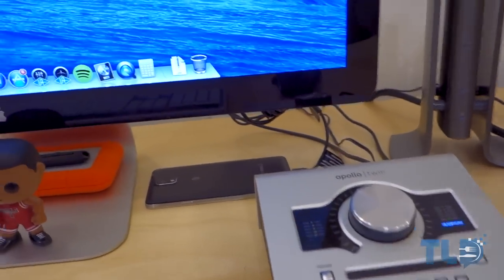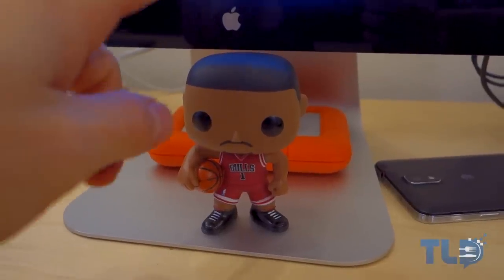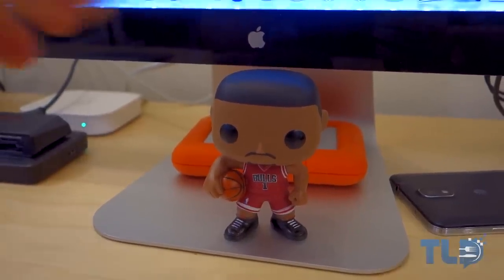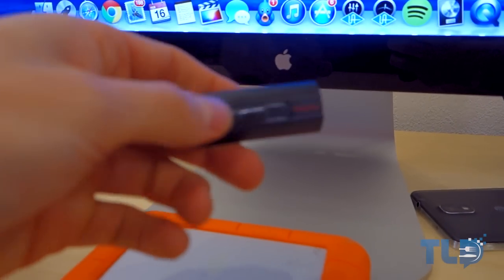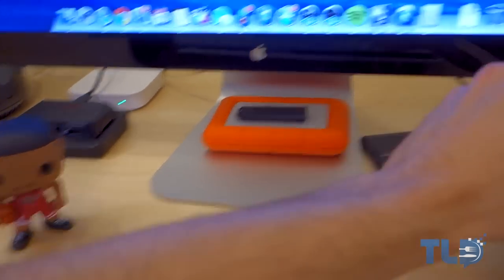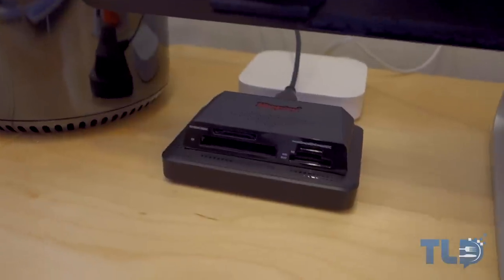Behind the Apollo Twin is the Galaxy Note 3 — I've actually been using this a lot lately, so let me know by hitting the like button if you want coverage on that. Next to it is a little Derrick Rose pop figure — his knees are okay, luckily. I also have a LaCie Rugged Thunderbolt drive and a SanDisk USB 3.0 thumb drive, which I use all the time. There's also a Kingston SD card reader — USB 3.0 — since the Mac Pro doesn't have an SD card slot.